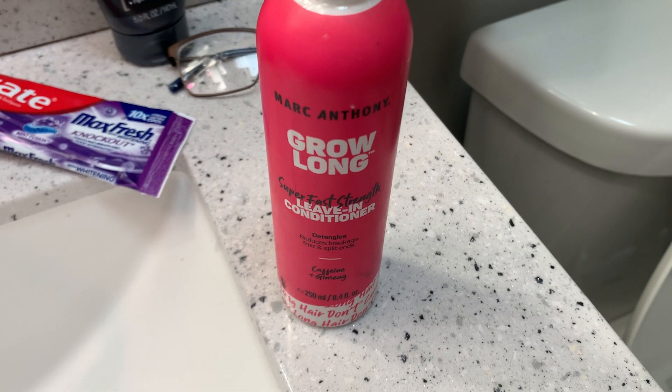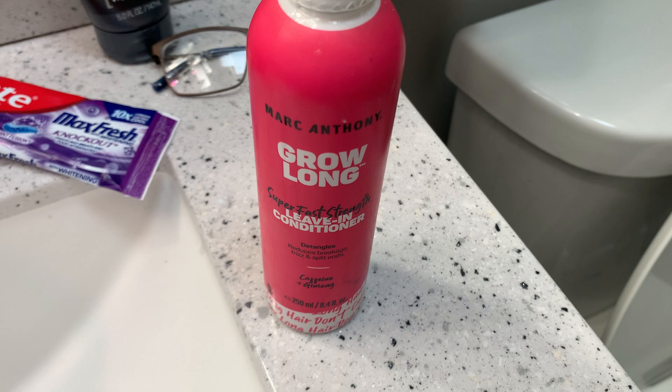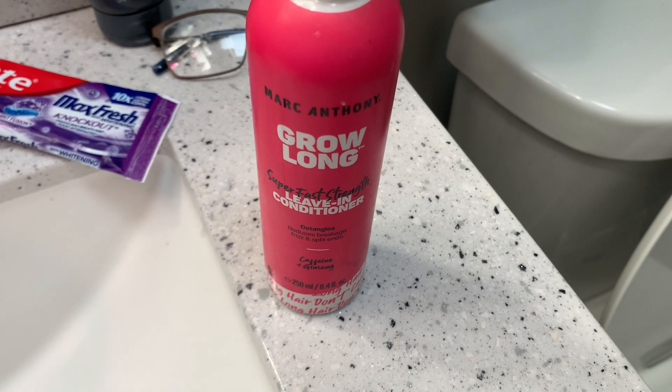So if you're looking for something to detangle and keep your hair nice and soft, I highly suggest Marc Anthony Grow Long Super Fast Strength Leave-In Conditioner.